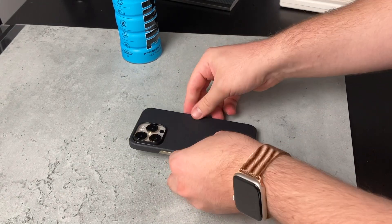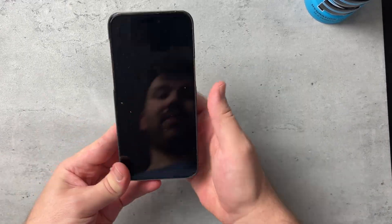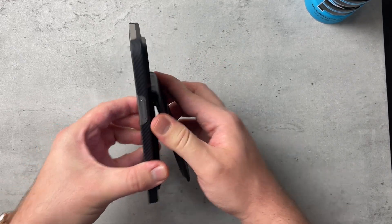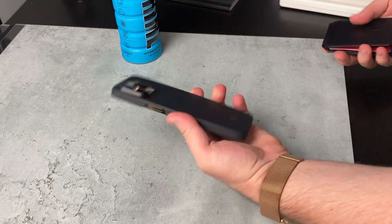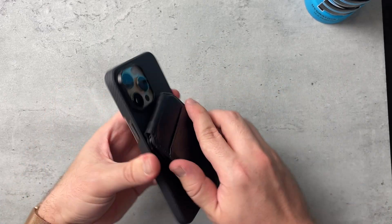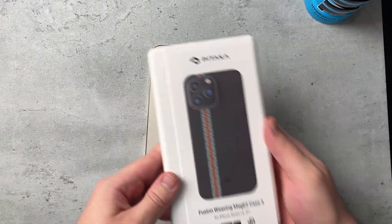This supports wireless charging and it's MagSafe compatible, so I'm going to throw on one of my MagSafe wallets — there you go, fits perfectly and it's pretty sturdy too. If you're worried about how sturdy the magnet is, it's solid. I'll be leaving links to these products in the description below.